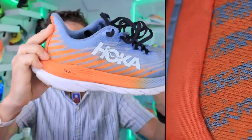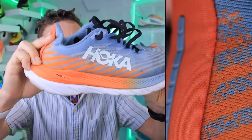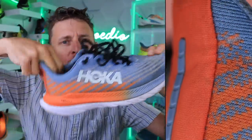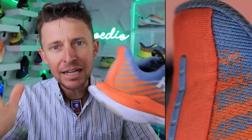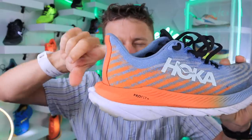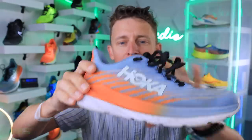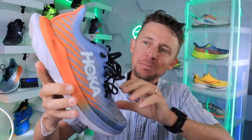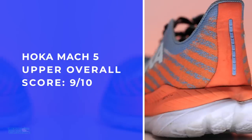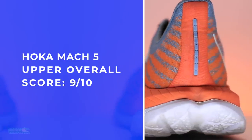Look at that heel flare — unbelievable. It's gentle, a little bear hug on your Achilles tendon there in the back. The heel flare is this little thing that pops out there, also known as an elf heel in the running shoe space. The collar just hugs the ankle perfectly.